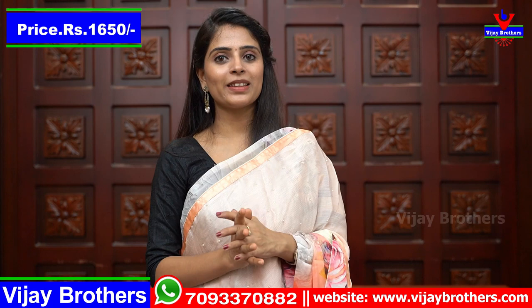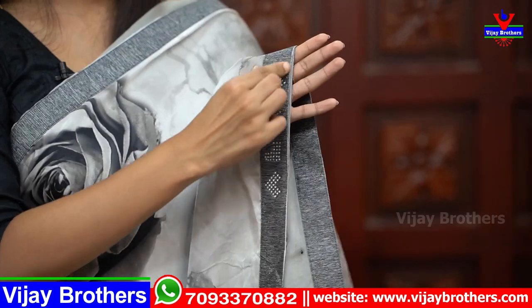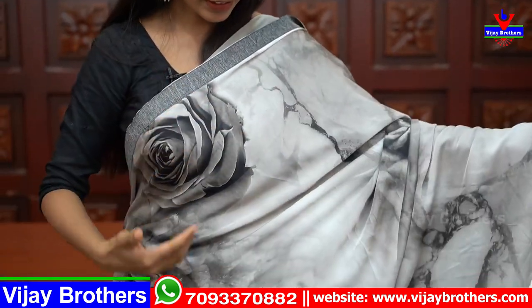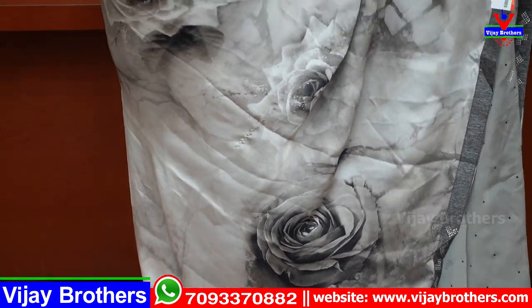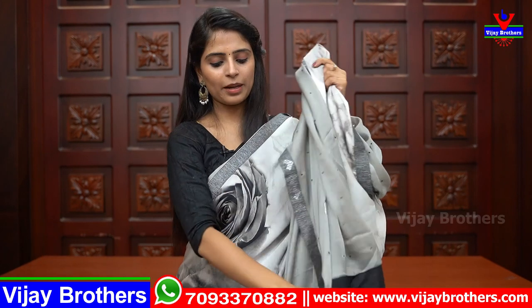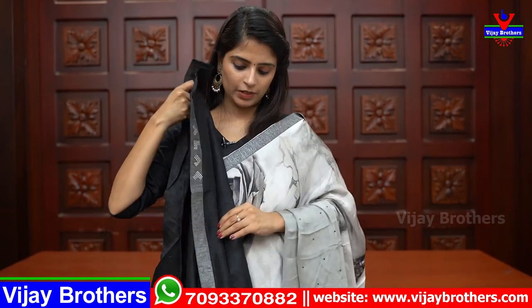The price is $16.50. Next shade is grey with black — a very beautiful shade, grey and black color combination. You can see the borders on both sides — a grey border with a lace style border, diamond shredded work, and simple crystal stone work. The body part is also plain with complete florals — very classy. Perfect for a night party. The price is $21.10.